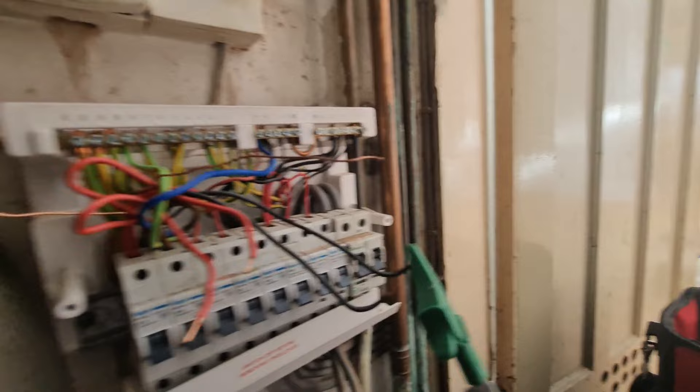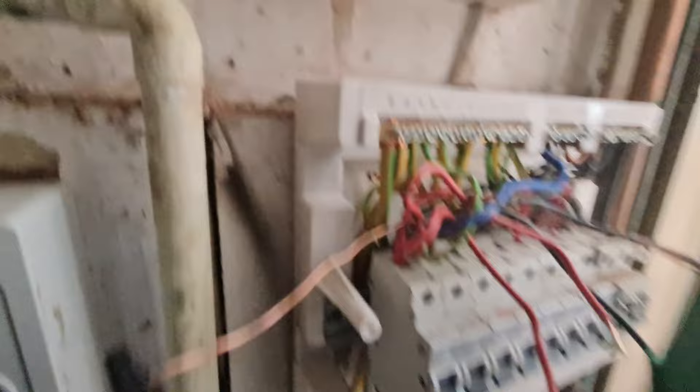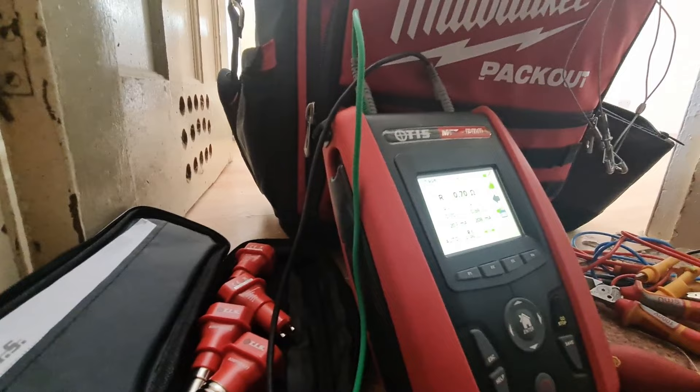Now checking the CPCs - making sure they're not touching since they're bare copper and close together, but they're apart at the back so I'm happy with that. We should see a different value on this one. CPC reads 0.7 ohms. That's 1.67 times the line value for those wanting to play with the maths, and we've roughly got that - so we're under double as expected.